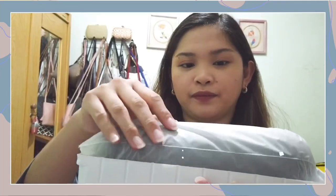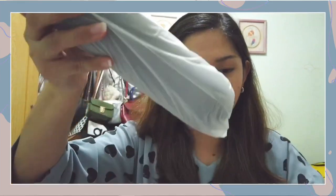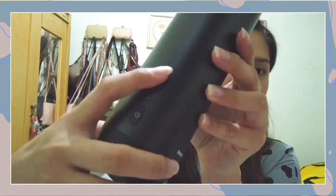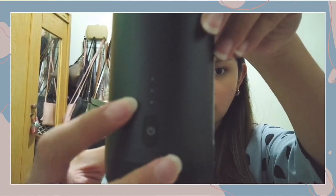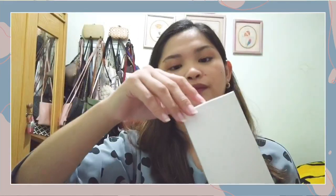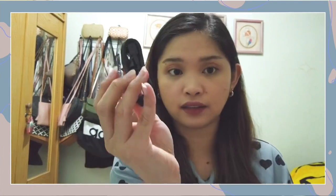Ta-da! So here is the vacuum cleaner. It's a capsule. Here we have the power button and the battery indicator — the three dots. This is the charging port. There's another box containing the accessories: the long and flat nozzle, the storage bag, the tufting nozzle, and the Type-C charging cable.